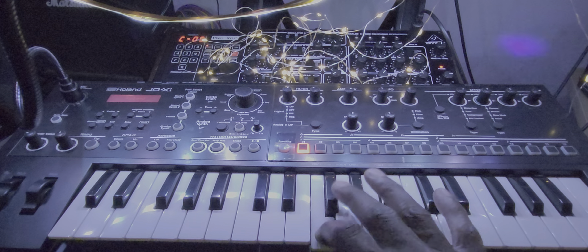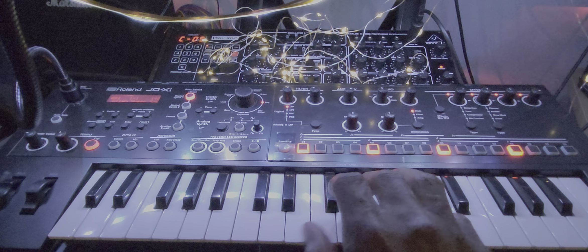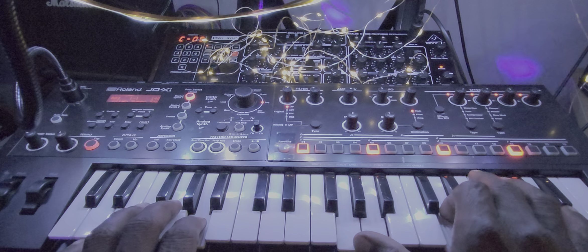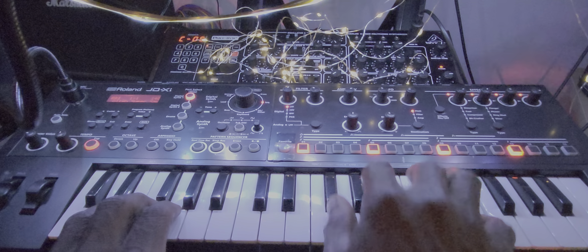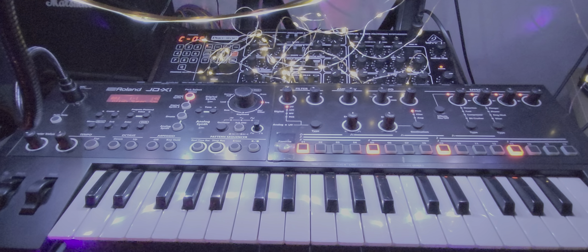That's a Roland JDXi, my man. Let's get this puppy turned on. Hear that song right there — let's do that one.